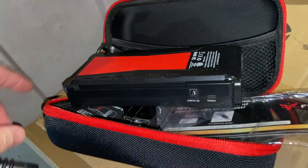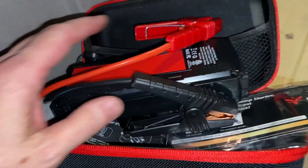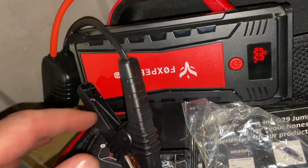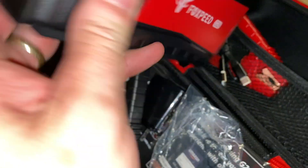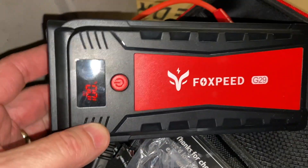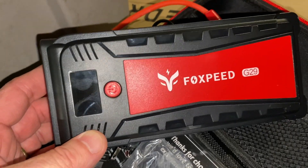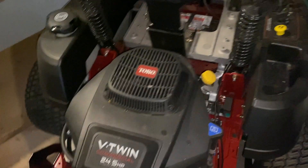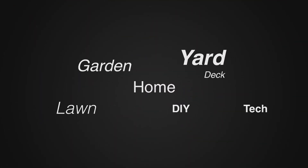It worked! And now I don't have to go get a battery charger. I'll let it run for a while while we get it moved around anyway. Didn't even take any charge — still at a hundred percent. We'll put a link in the description below so you guys can go check this out. My nice zero turn started! For more tips and how-to videos, go to weekendhandyman.com.